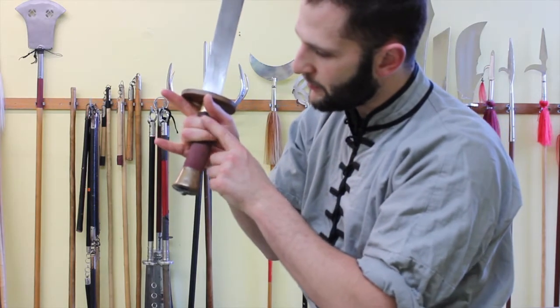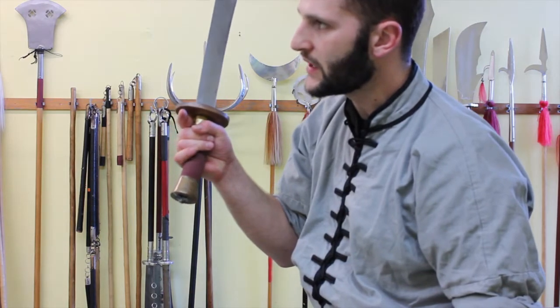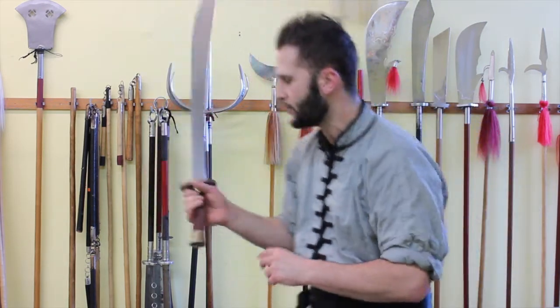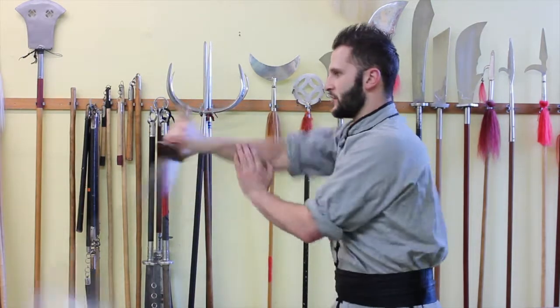The grip should loosen up a little bit. Keep mainly the ring finger and middle finger tight. The index finger should loosen up a little bit, and the pinky finger should loosen up a little bit. Then relax nice and easy, letting the blade go from side to side of your body.